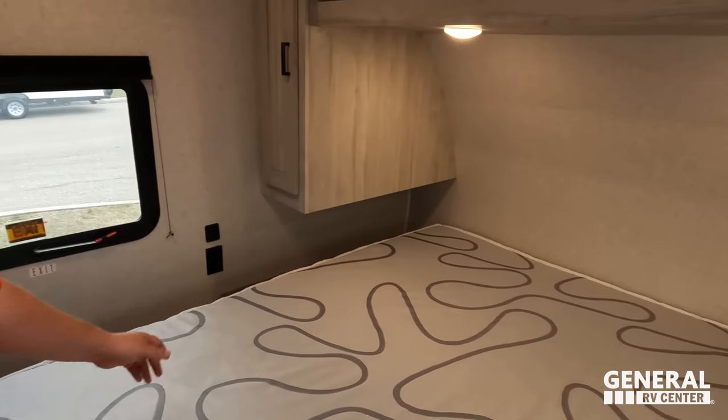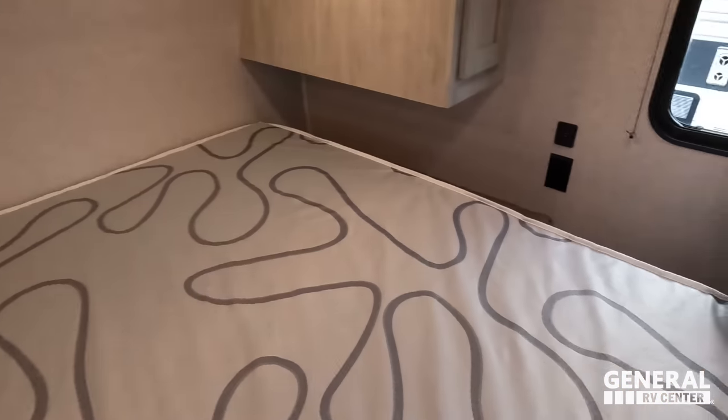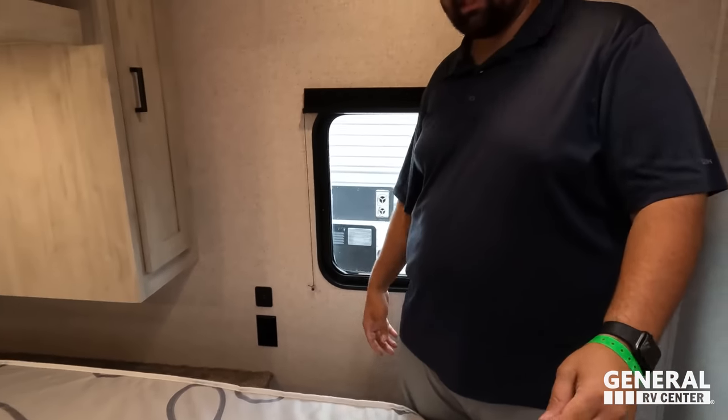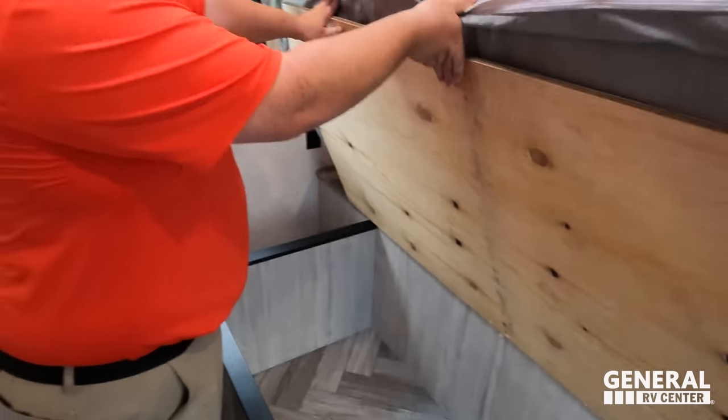Over here in the master bedroom — will, is that a king-size bed? King-size bed, loving that. Storage all the way across right there, and closet space on that side as well. Power and USB on both sides, little side table, nice pocket door. No valances — kind of like the clean look honestly. And right here is storage underneath, and a TV mount location.